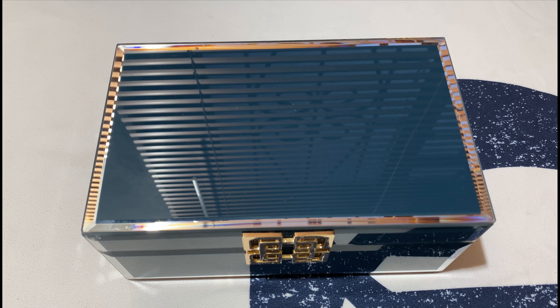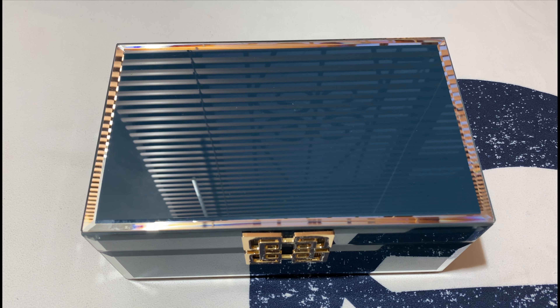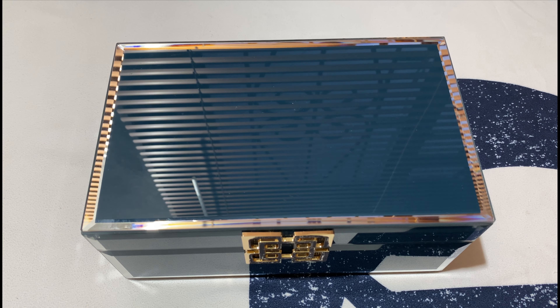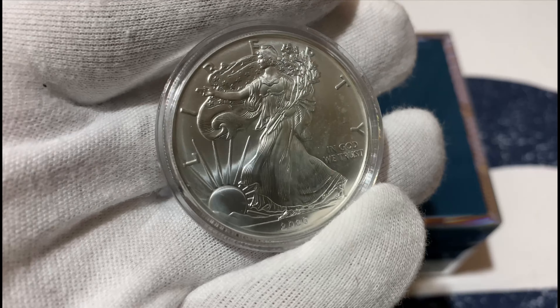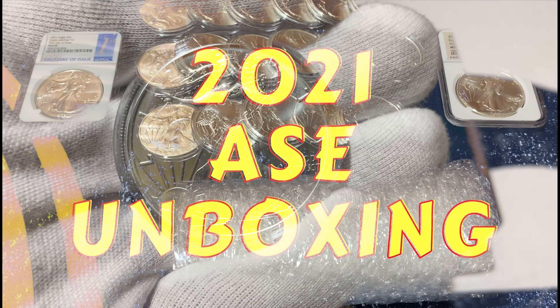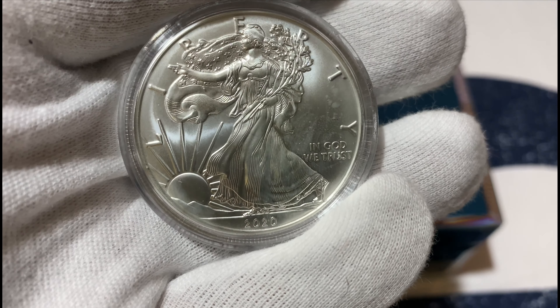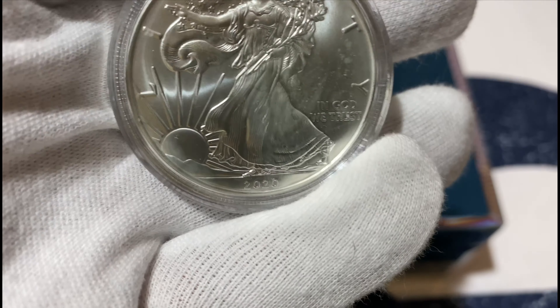Hi guys, welcome to our channel Fanatic. Today's video is about another way to store our coins. We realized and mentioned in a previous video that our coins are getting milk spots, which is not making us really happy, so we've decided to find another way of storing them.